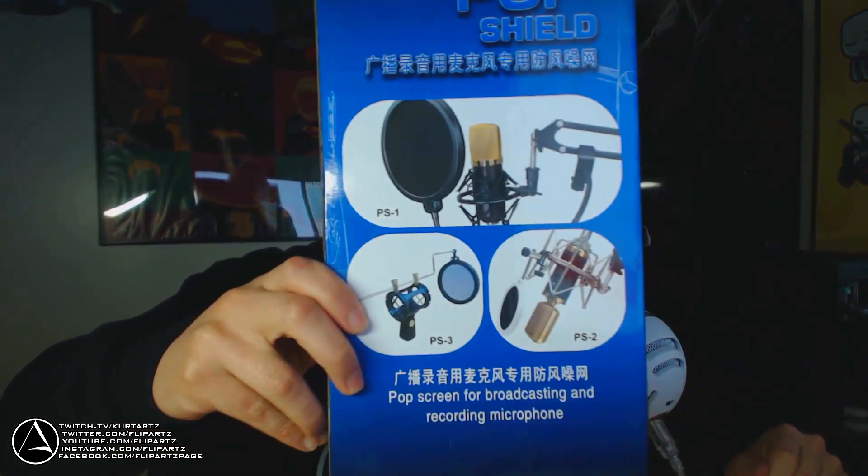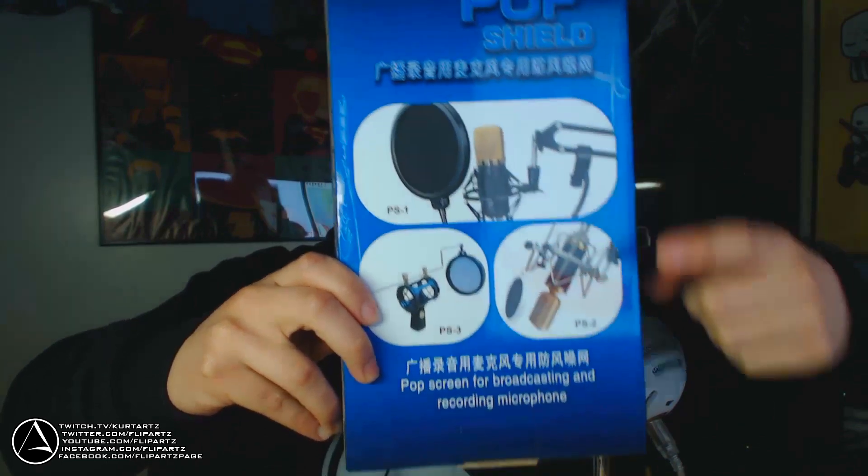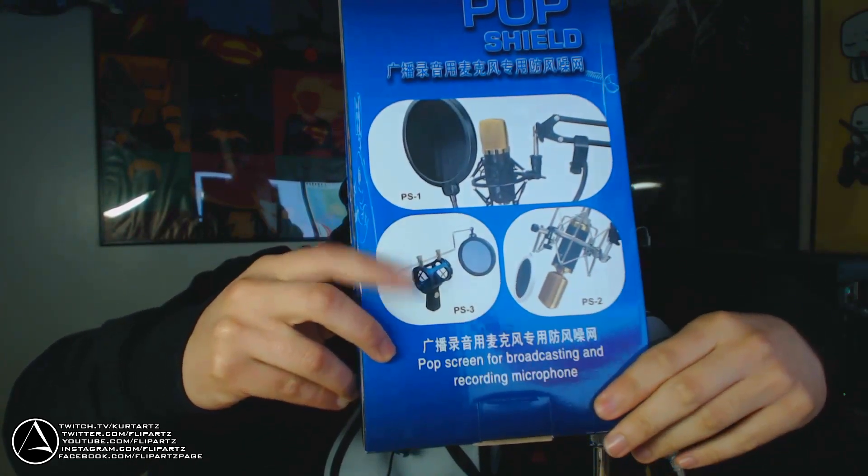Mine is a Pop Shield PS1, and there's also a PS2 and a PS3 — no, that wasn't meant to be a Sony joke. They're just different kinds of mic pop filters. So if you're looking for a particular one or if you have a specific mic setup, one of these would probably help you out.